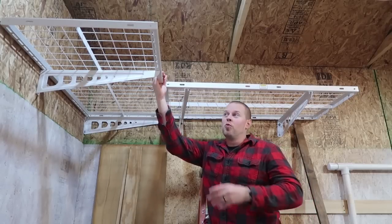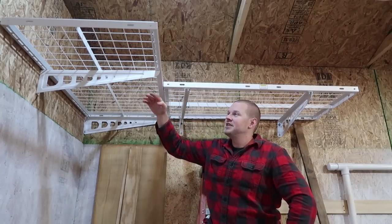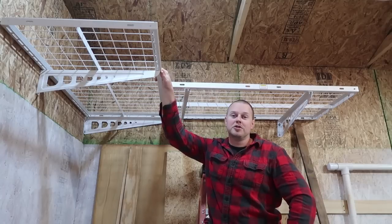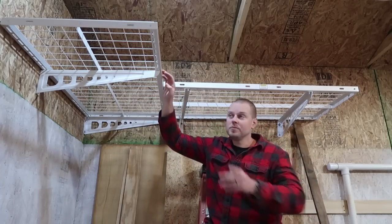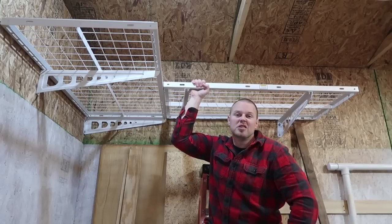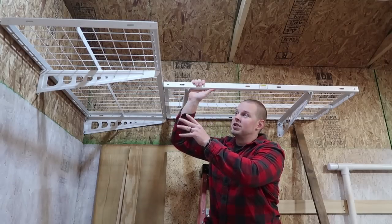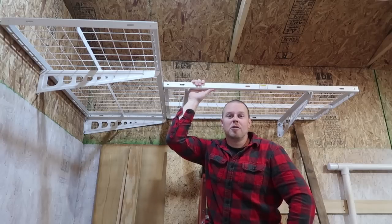My thoughts on the Flexi Mounts corner wall shelf: I like it a lot. Very strong, very easy to install. The hardest part was matching up the holes from one side to the other — had to make sure I measured correctly. My building is not square, but I was able to work around that because the slots allow for about a half inch of adjustment left and right on both shelves. Definitely very forgiving and very strong. If you want to check out Flexi Mounts, they have various storage options — ceiling-mounted, wall-mounted, or corner. I'll have the link to their website in the description below.